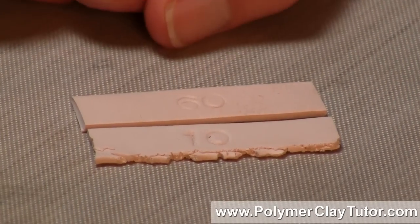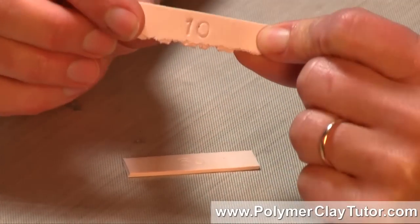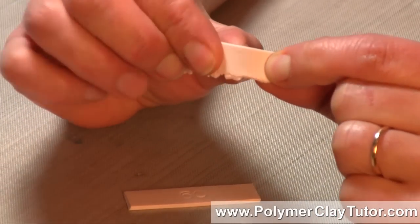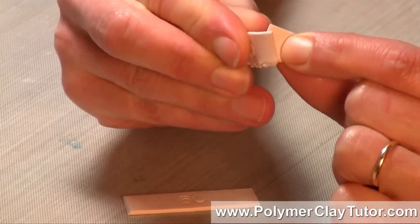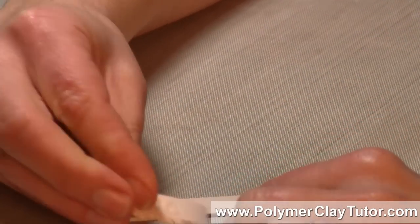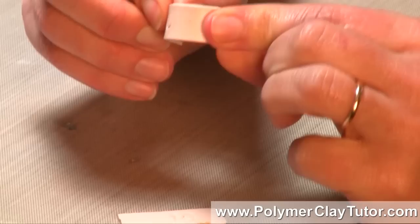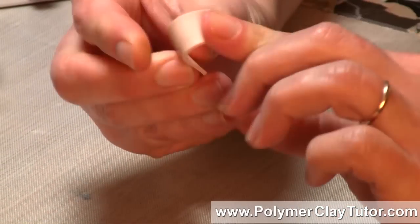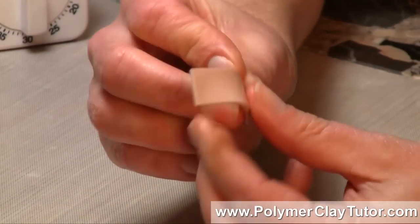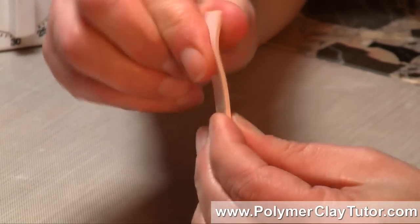They both seem cured. Now let me show you the difference in how strong they are. With the 10 here, I'm just gonna bend it — and you can see how simple and easy that was to break. Now with the 60, I'll do the same thing, I'll bend it, and I don't think I'll be able to break it. See the difference there and how strong that is?